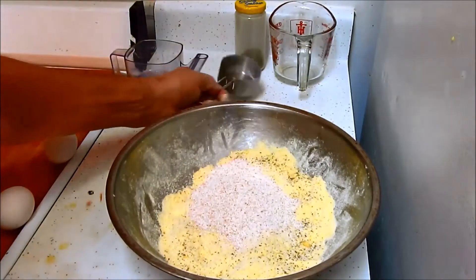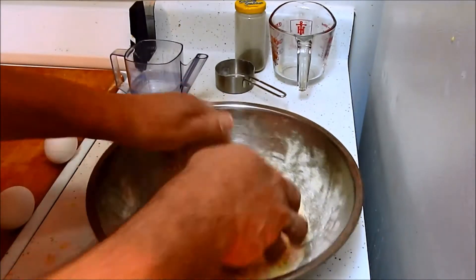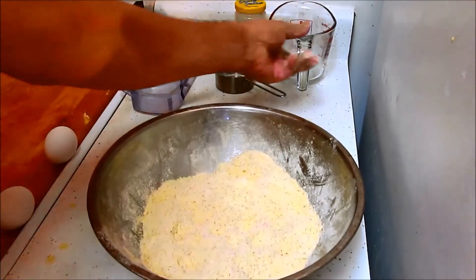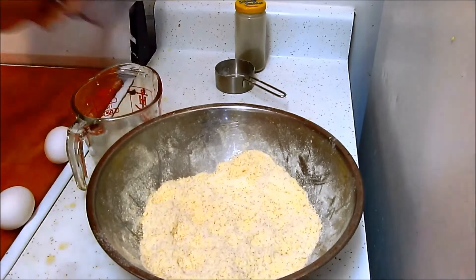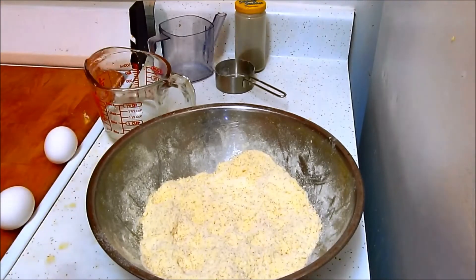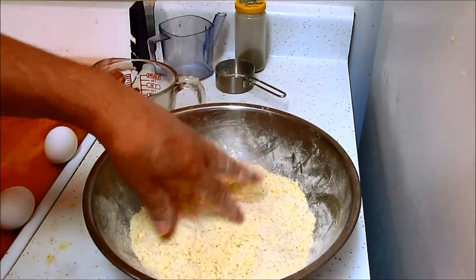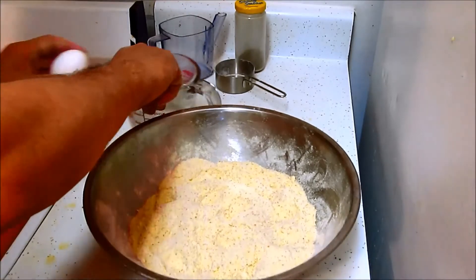So now that goes in. Here's our half a cup of water — actually that's three quarters of a cup of water. The recipe calls for two-thirds with two and a half cups of flour. I have two cups of semolina and half a cup of whole wheat for the two and a half cups. The water content is supposed to be two-thirds of a cup, but I go three quarters of a cup. Then I crack in my two eggs.